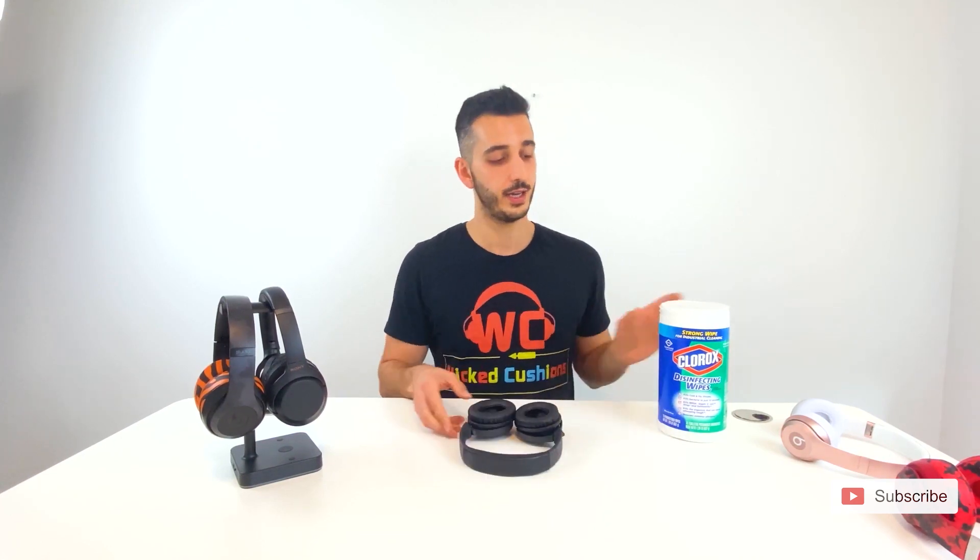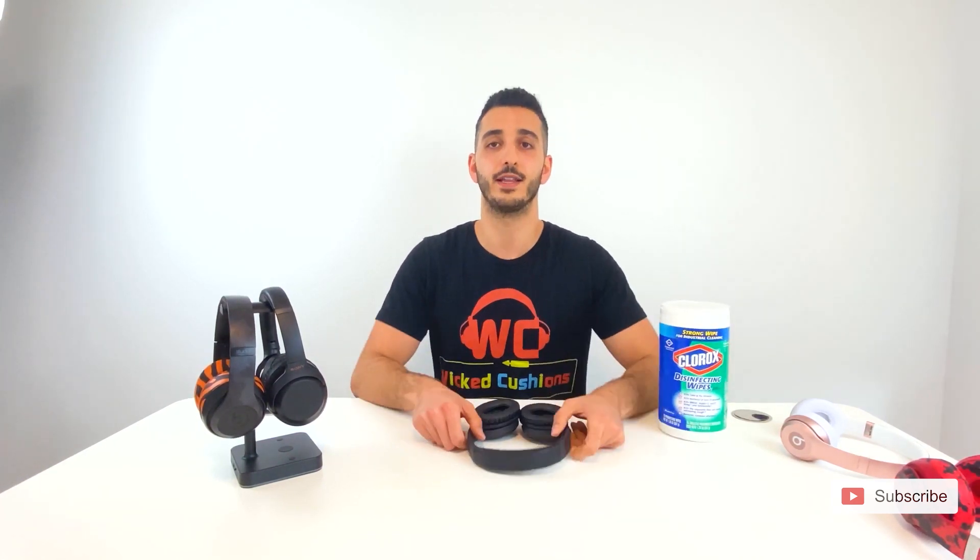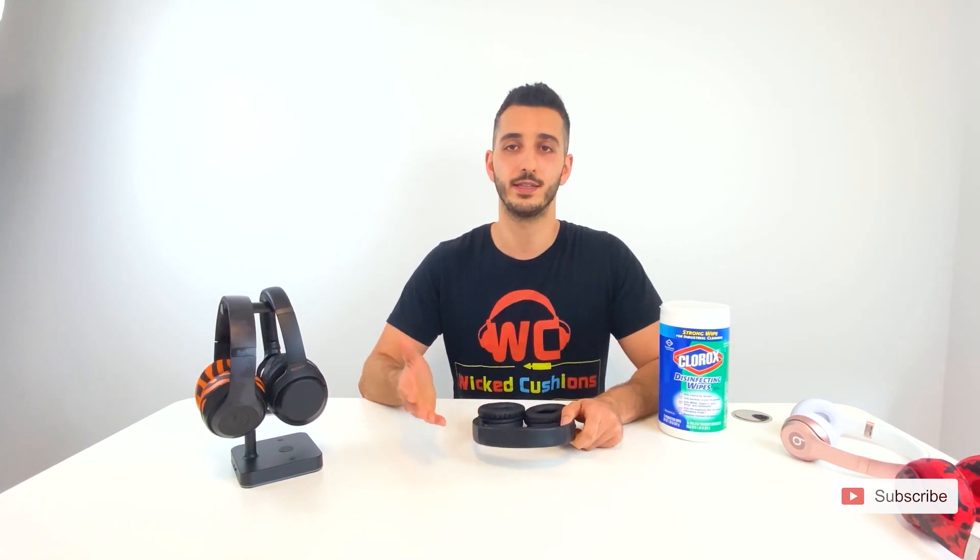The smell that comes from sweat is actually bacteria, and Clorox does a really good job at eliminating this kind of bacteria. That's pretty much what you need to do if you want to work out with these headphones.